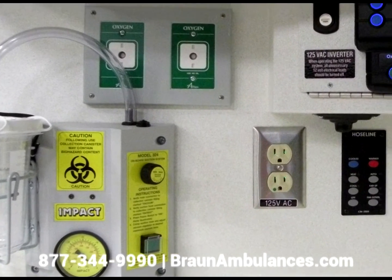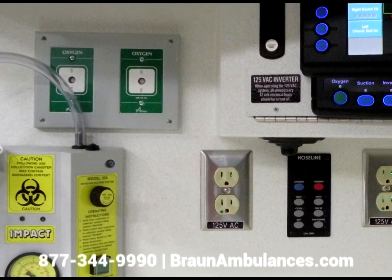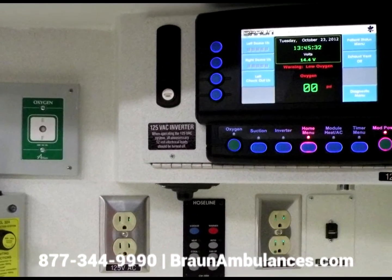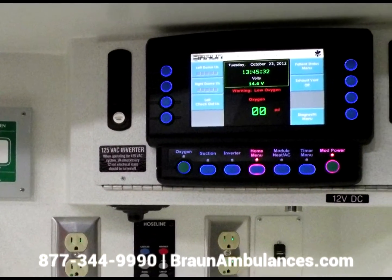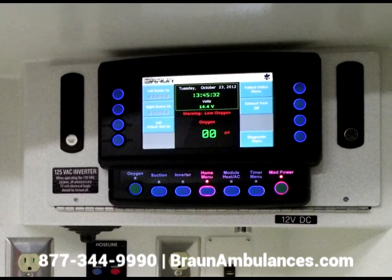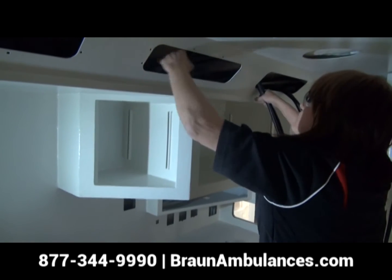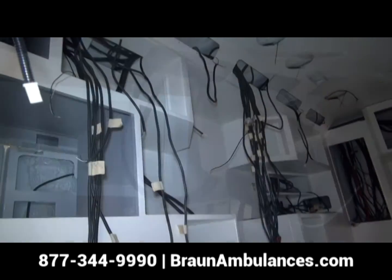The system uses cannon plugs for quick and simple connection between the chassis and module. It features a touchscreen Vista display in both the cab console area and in the patient compartment action area. Both displays are customizable and integrate all the functions of the electrical system into one display.